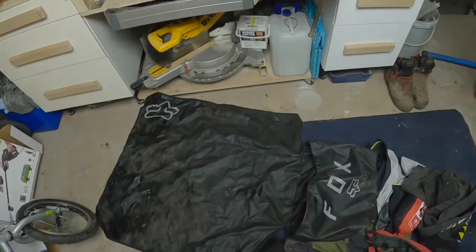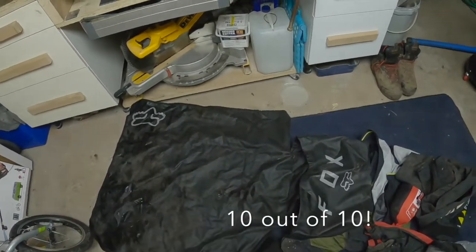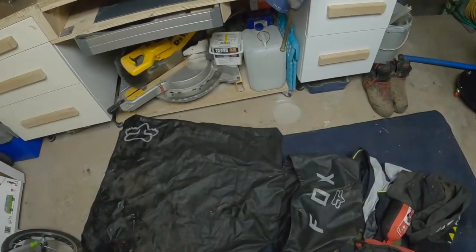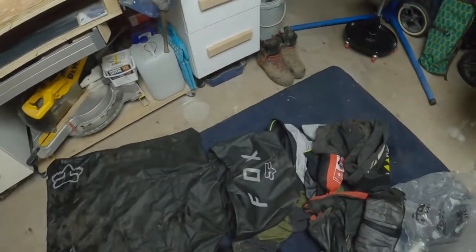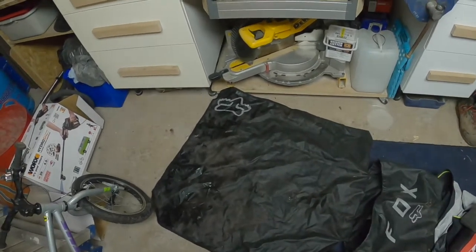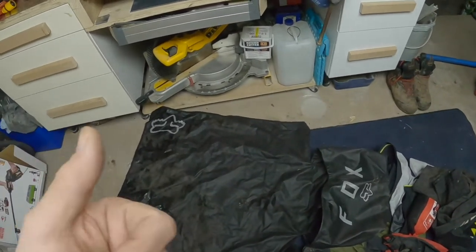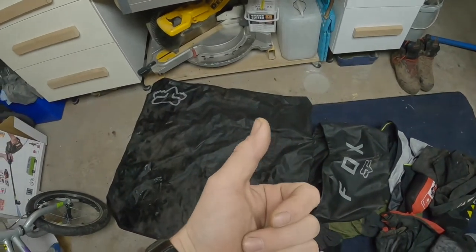I'll probably give this a 10 out of 10 for functionality — it just works, it's brilliant. I don't have any problems with it. I can fit all my gear in there. I purposely don't put my shoes in there because they are so muddy — clothes are muddy enough, and if you start putting wet shoes in there as well you've got a bit of a problem. But yeah, I really like it, I'd recommend it. Give us a thumbs up guys, see you soon.